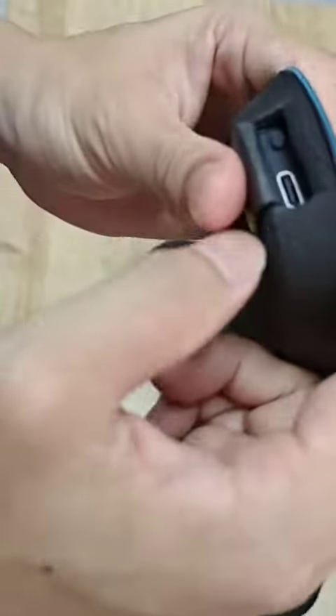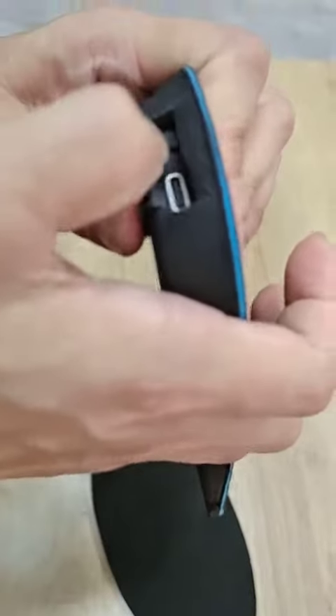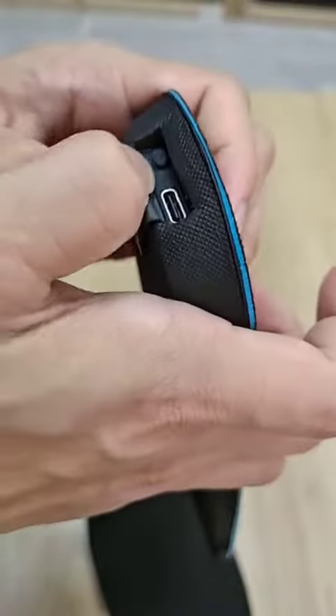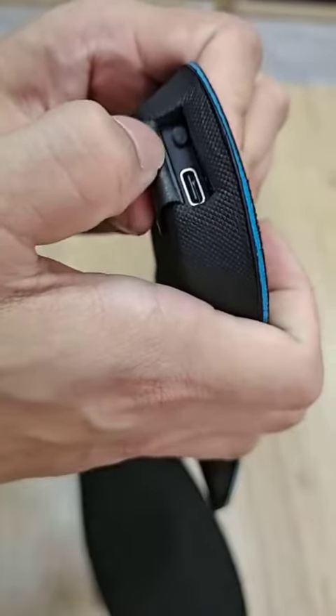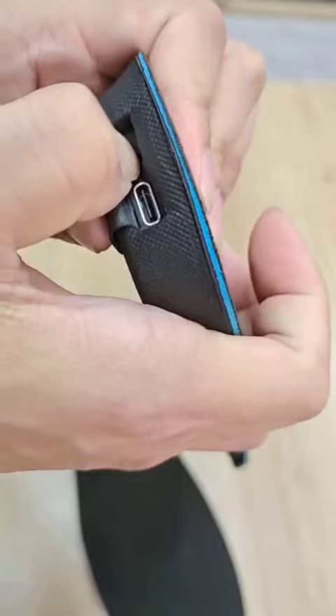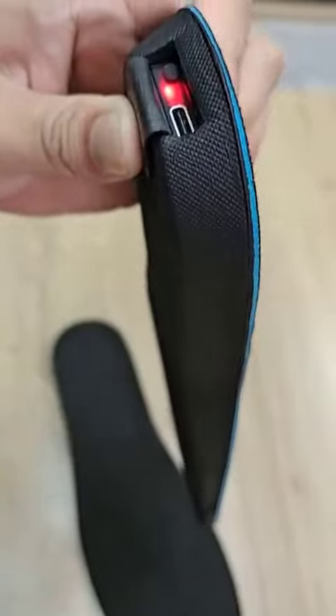Now I'm going to show you how to use the heat insole correctly. Firstly, you should manually turn on the heat insole by pressing the button for 5 seconds. Now the light's on.